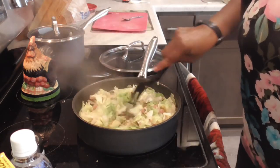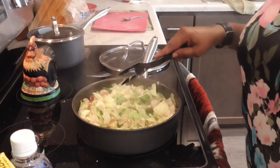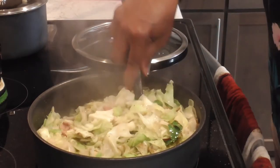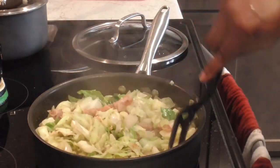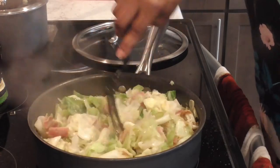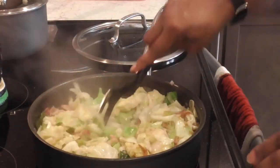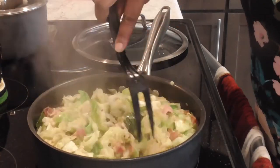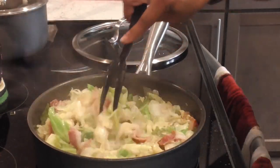Cabbage greens sometimes have a smell when they're cooking, don't they y'all? But look at that! I don't like my cabbage greens cooked mushy either, so this is where I'm going to incorporate maybe a half a cup of chicken broth, then let it cook for about 15 minutes. I still need a bite to my cabbage greens when I'm eating it. But look at that — it looks so good, full of bacon!